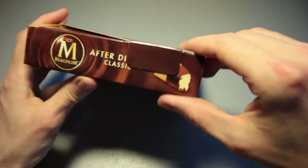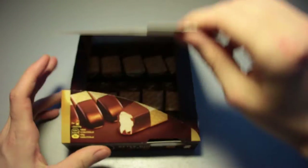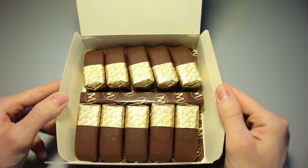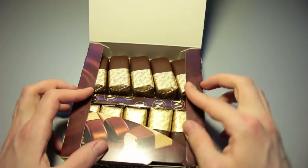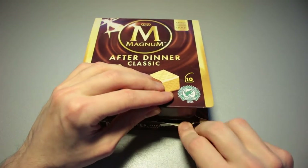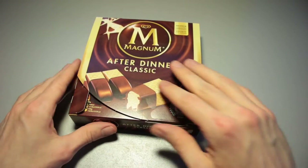Here we've got a little tab right here that we can pull up. That's actually a nice presentation box. You can close it up with this thing right here and put it back into the freezer, if it wasn't messed with like this.